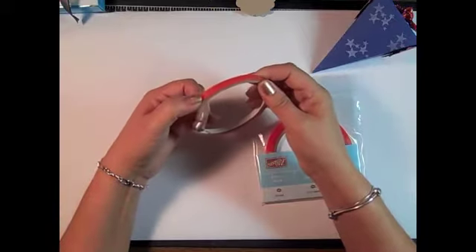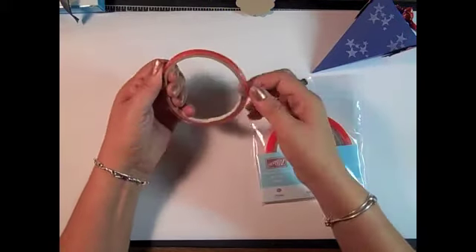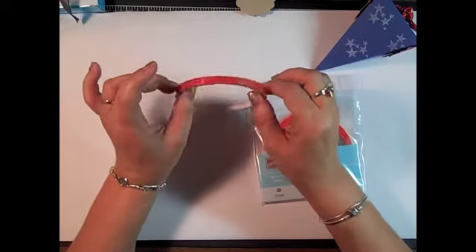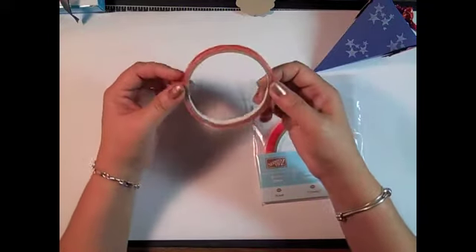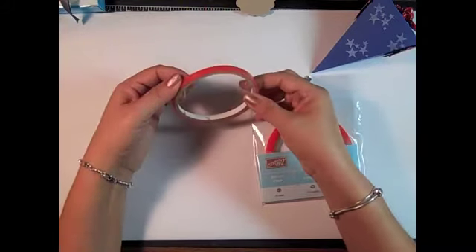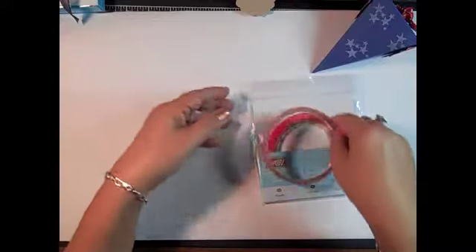It's also good for putting on a card if you're going to attach ribbon to your card base. I have tried other tapes — two-sided tapes — and it looks the same, it acts the same, but it's not the same. It just does not hold like our Sticky Strip, so that's a really good tool to have.